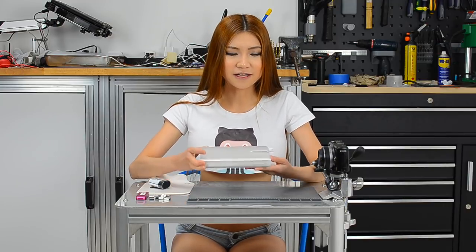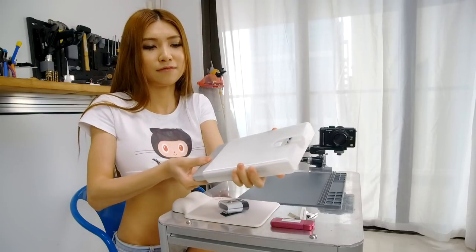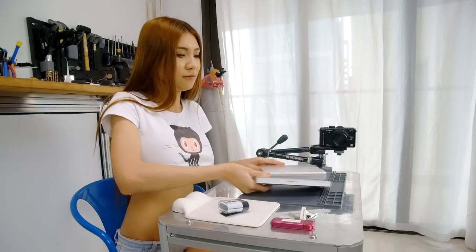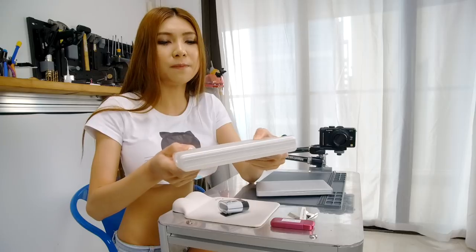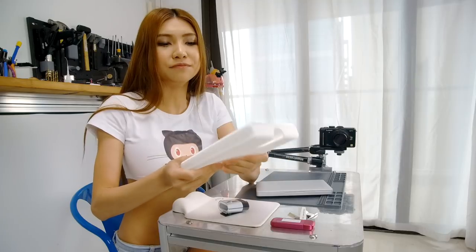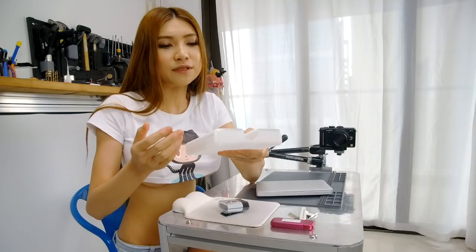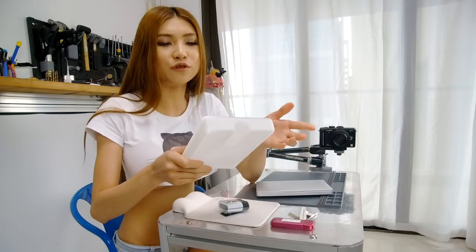First off, I made the case for the GPD Pocket. It's hard to find a case for it. So this is 3D printed with TPU filament. It has some cushion in it to protect the GPD Pocket. If you don't have a printer, I can put a link in the comment section so you can use a print service to print one for yourself.